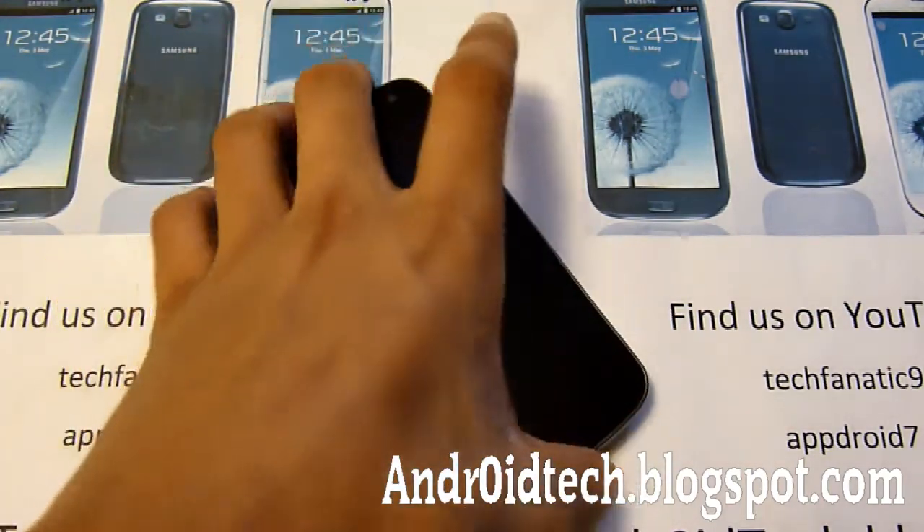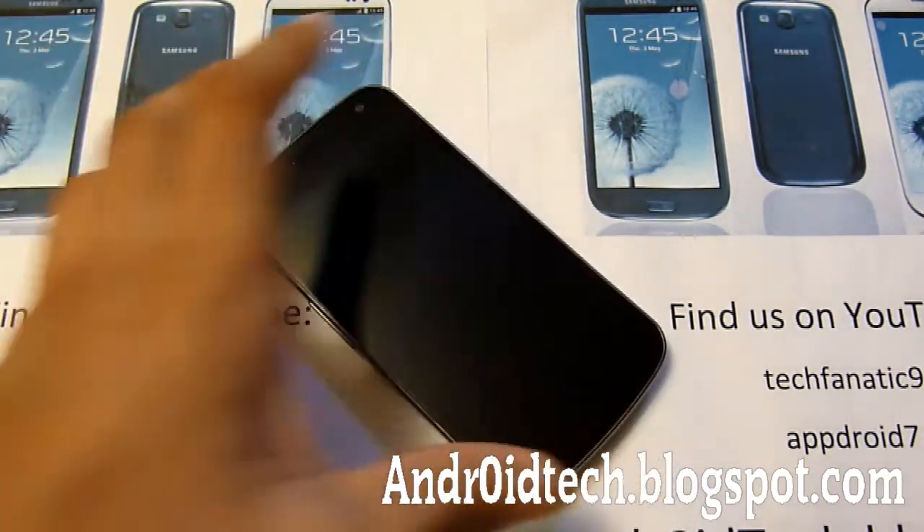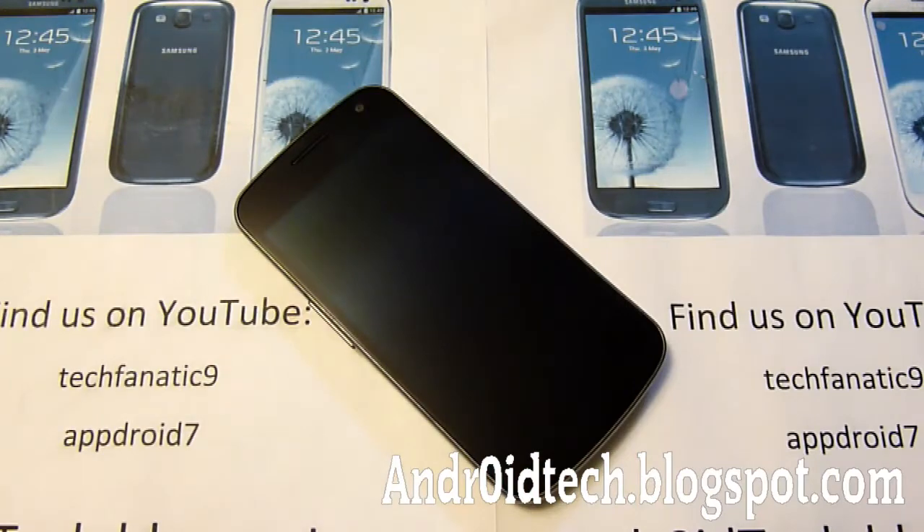So first of all, you have your phone right here and I'm going to be showing you how to install it. First thing you do, make sure you have your cord and just plug it into your computer because we're going to be transferring a zip file. That zip file will be located in the description, so go ahead and download it. It's a big file so it will take a few minutes.